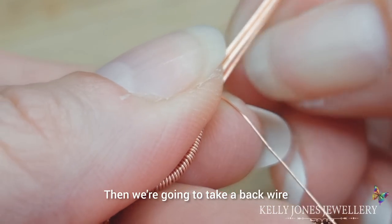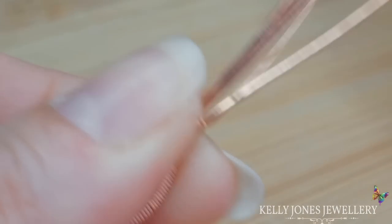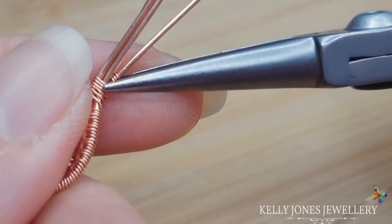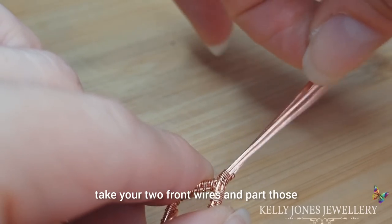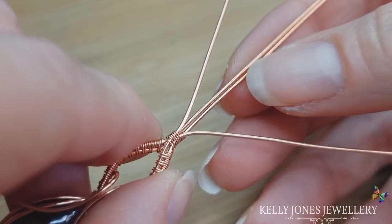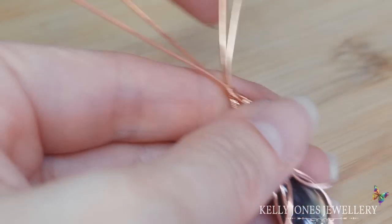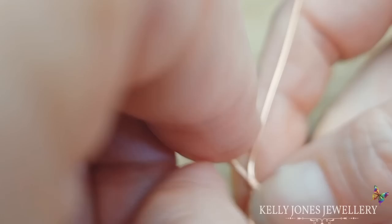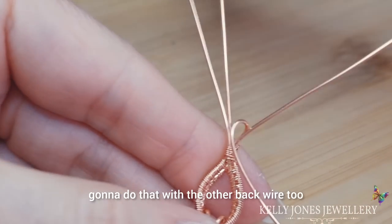I've tied it together like we did at the bottom of the stone — only there's no stone here. Take a back wire and just finish those wraps around there so it holds in place. Cut that wire and press down the cut end. Looking at the top wires now — take your two front wires and part those. We're going to do what we did before and bring the middle wires over, bending it out at the base, curling it over and bringing it around. Do that with the other back wire too.